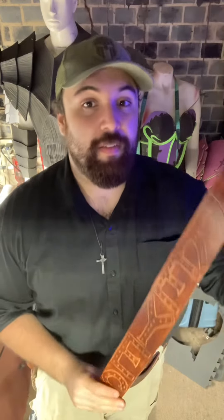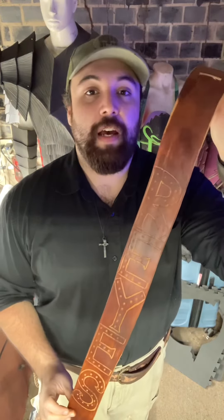Okay, so here it is. It's dyed. It's got the wax. This is done. I think it looks really nice. I like it.